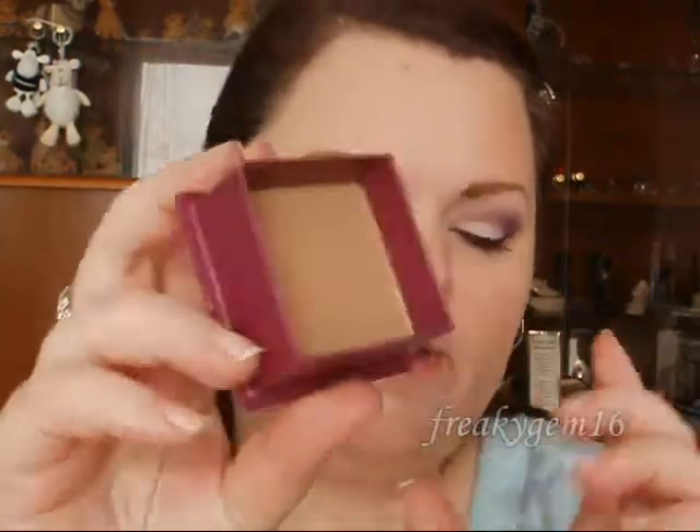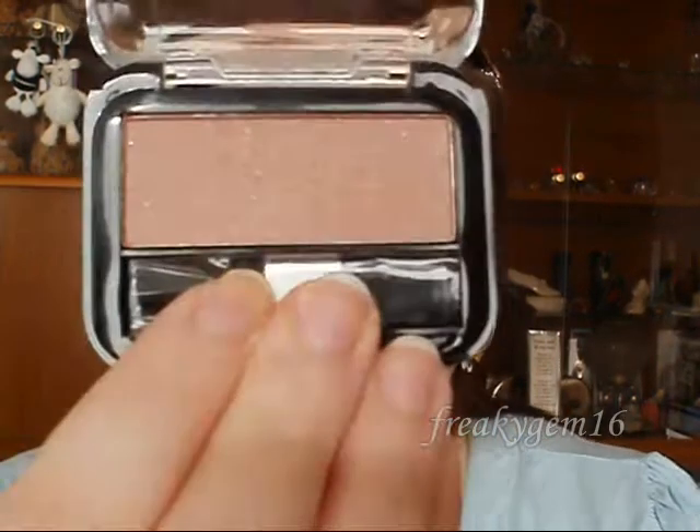Getting straight into it, on my face I have got Benefit That Gal Face Primer and L'Oreal True Match Foundation in Ivory. I've also got a bit of Benefit Hoola bronzer, LA Colours Blusher in Peach Rose, and the highlighting side of the Benefit 10 Highlighter in Bronzer.